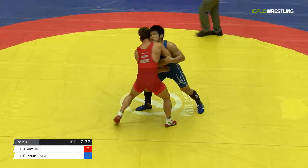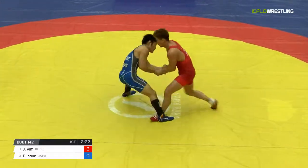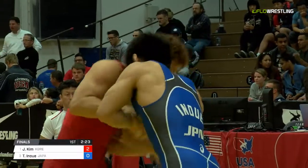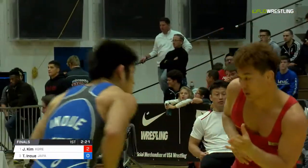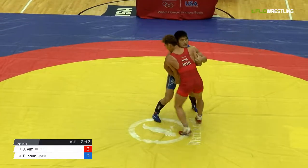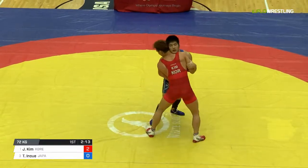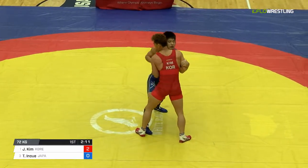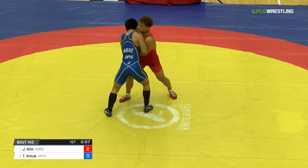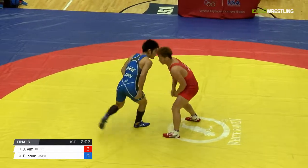Tomohiro Inoue in the blue with the high socks — baseball socks. Korea, they don't do much freestyle, they do a lot of Greco. I gotta go back in the film room. And Inoue is gonna get hit with passivity. Was that a bad call?